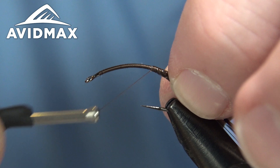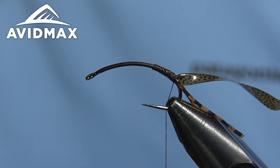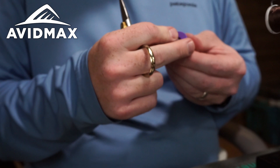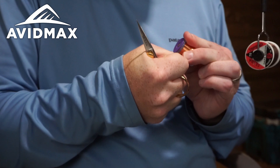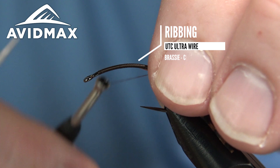Get that secured in place, and then we're going to add a little bit of ribbing as well — some UTC copper wire in the brassy size for this bug. We're doing a size 6 right here, which is the largest the U608 comes in. You can do size 8 or size 10 as well in this fly. If you need to go bigger, look at some of the other scud curve style hooks we have available.